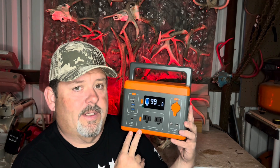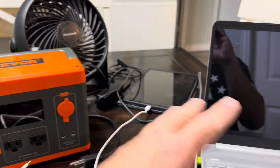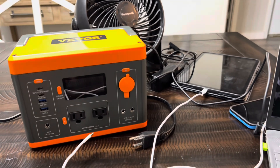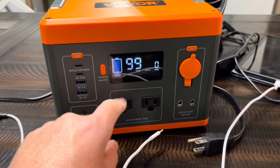Let's take this bad boy in the house and plug some things into it, and we'll show you what kind of juice it uses. I have a whole plethora of things here that we're going to put a load on it and see what it does. Let's go ahead and fire it up first — hold it for a few seconds, it's going to power up. You get 100% right there.